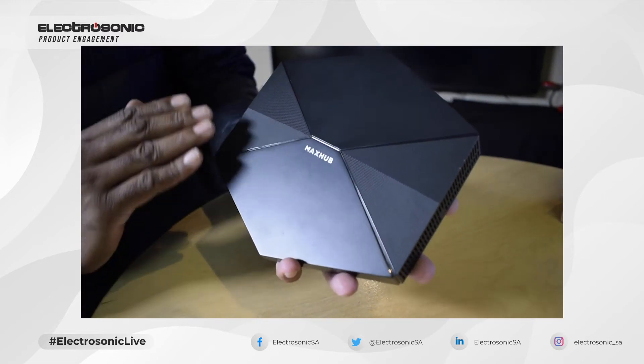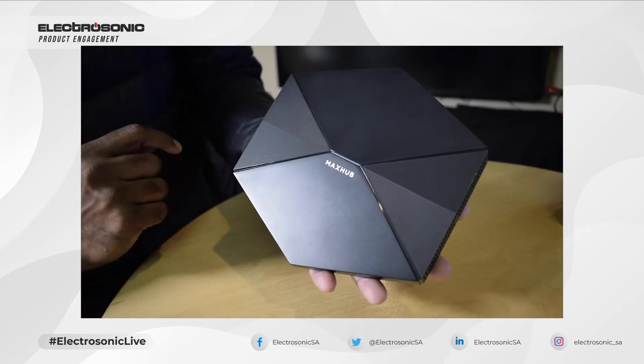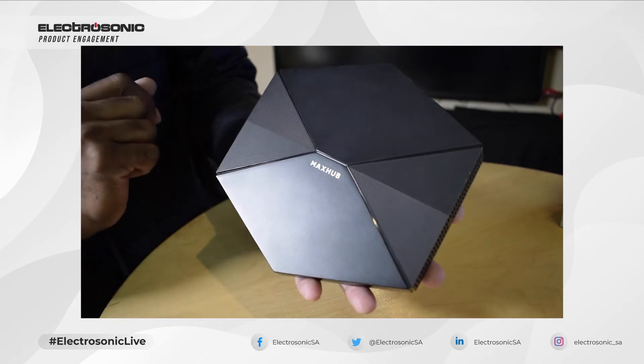So this is the actual MagSub wireless screen share box. We have a little LED indicator light in the front which will tell us whether it is powered on or off.